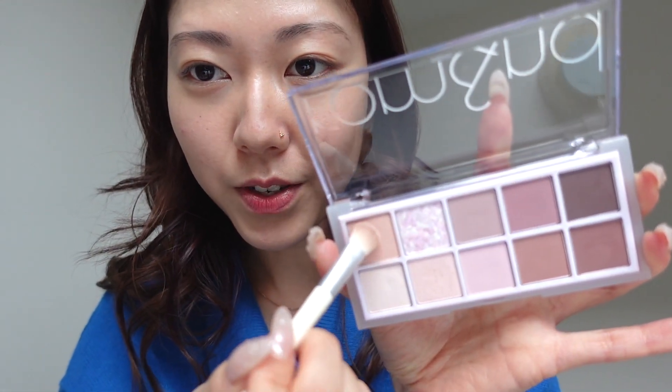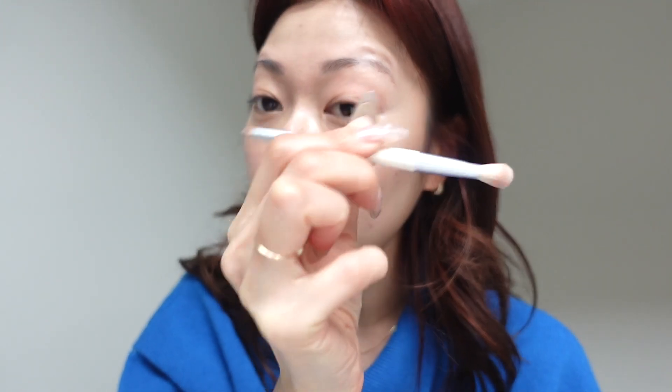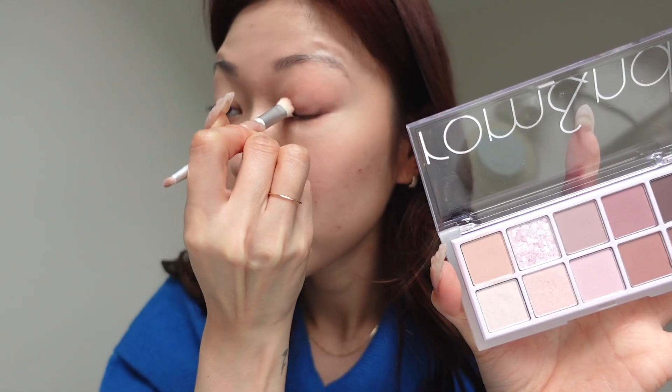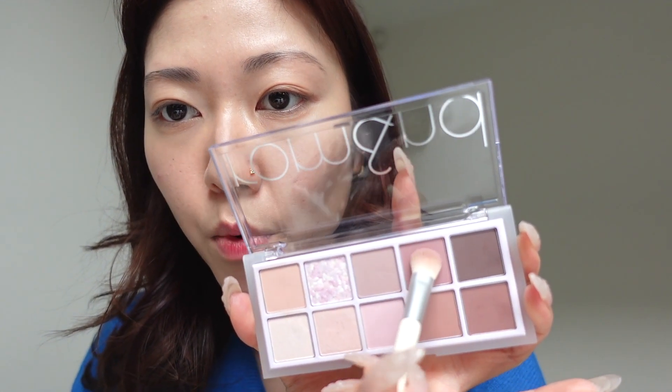I'm going to first go in with this base color and just use it all over my lid. I'm also using the brush that came with the palette. But I'm going to go straight in with this sort of mauve kind of color and use it on my eyelids as well.